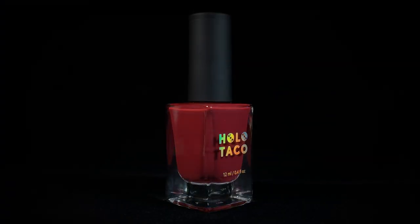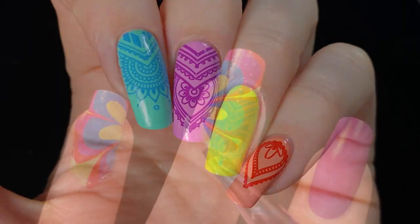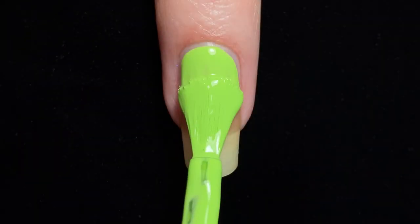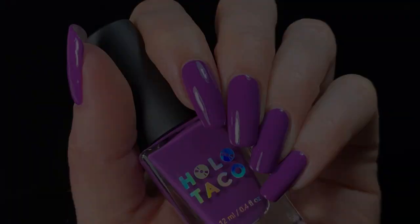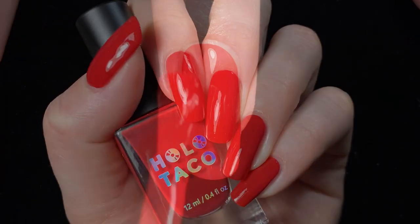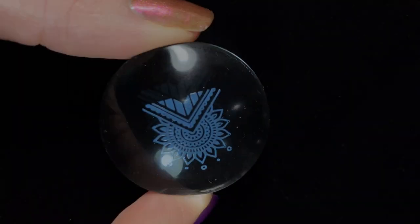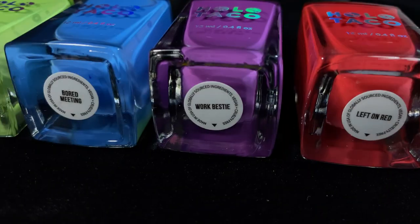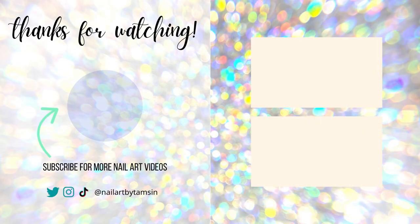So final thoughts — overall I like these creme polishes a lot. They're all really well pigmented and will be great for nail art, but they also apply well for a manicure on their own. Holo Taco has had a lot of success with their creme polishes, and it's great as a nail artist to be getting shades that are highly pigmented and opaque, but still reasonably easy to work with for nail art purposes. I'd like to know what you think — do you have these polishes, or are you still thinking about getting them? Let me know in the comments. If you liked this video and thought it was helpful, please leave a like, maybe check out some of my other videos, and I'll see you next time.